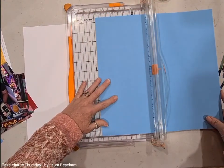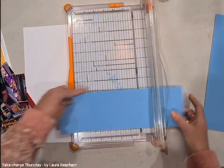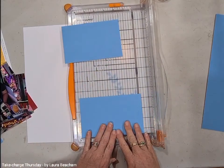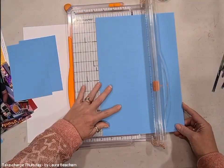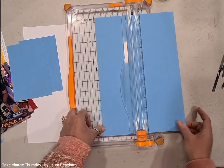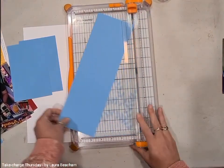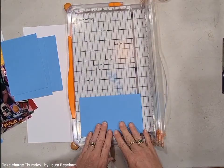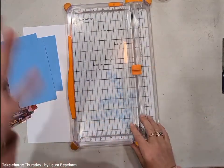We need the photo mats at three and seven eighths — that's the line before the four. So three and seven eighths by five and seven eighths. You are going to need ten of these. It's a great way to experiment with those measurements because you're going to cut ten of them. The five and seven eighths is the line before the six. These cover nine photo wells and also the journal box well, so it's just easy to go with ten.